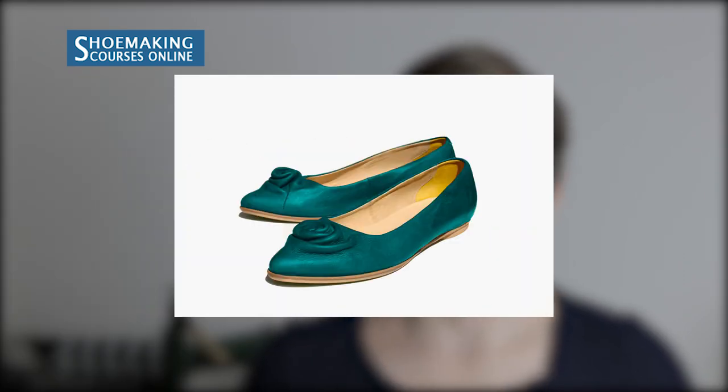Today we're going to talk about one of the most popular footwear types: flat-buried shoes. Let's talk about the materials and tools that you need to make flat-buried shoes.